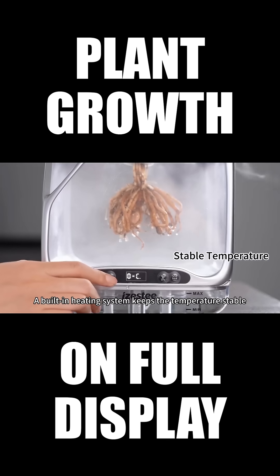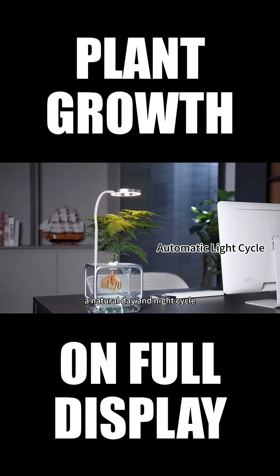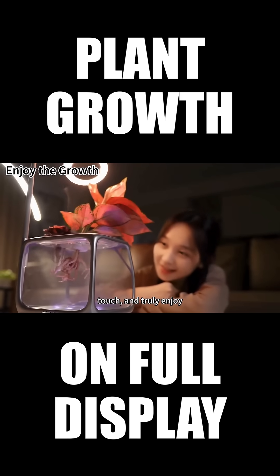Full-spectrum light supports healthy indoor growth. A built-in heating system keeps the temperature stable. Smart light scheduling automatically follows a natural day and night cycle. Growing plants become something you can see, touch, and truly enjoy.